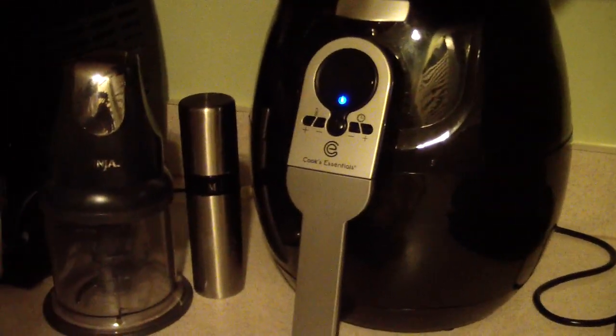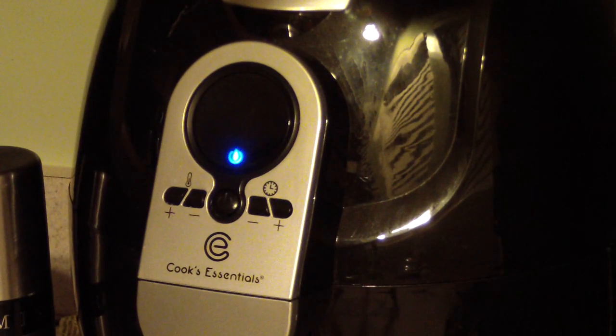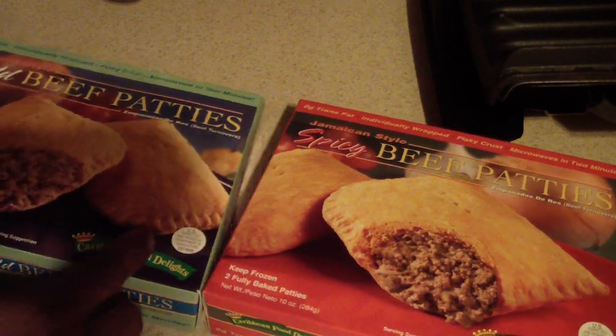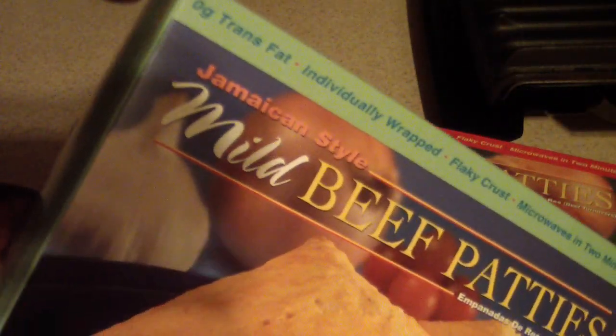What's up YouTube, this is Cooking with Doug and I'm here with my Cook Essentials air fryer. Tonight I'm gonna make some Jamaican beef patties. I got this at Harris Teeter — I don't know if you have one in your area, but most supermarkets sell it. They didn't have it in my Walmart or Food Lion for some reason.